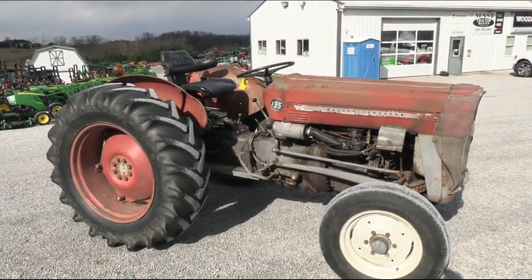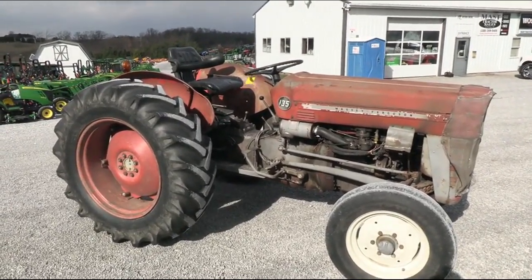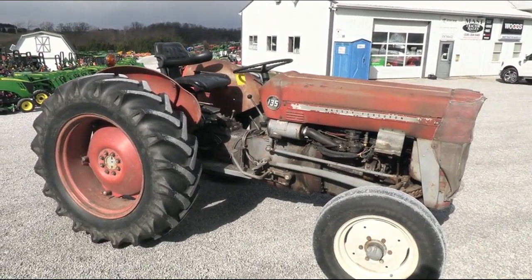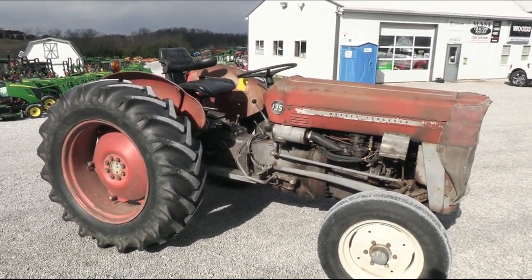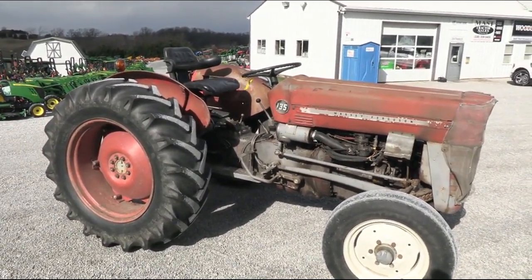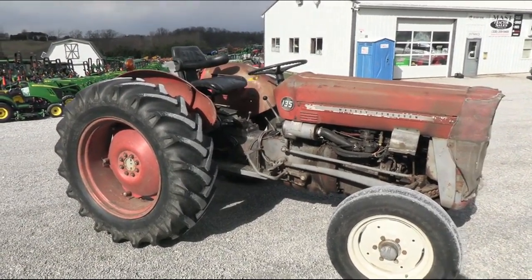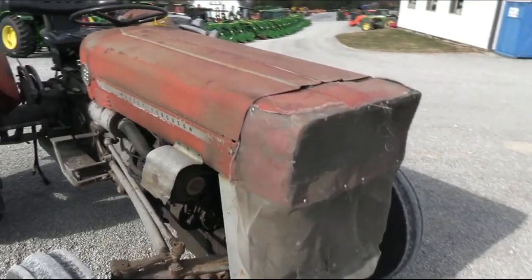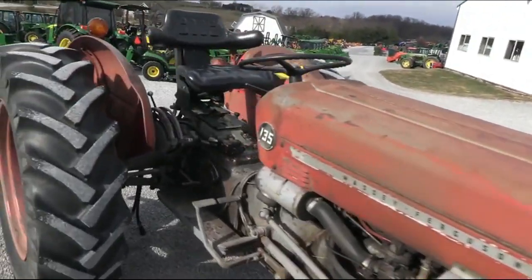Today we're showing you a Massey Ferguson 135 Tractor. The tractor is selling from salvage — it does have a pretty major antifreeze leak at the water pump, and the three-point does not seem to want to work, so the tractor is selling to salvage. Take a look at the tractor; if you want to fix it up you can do so, but if you want to part it out, that's obviously your choice.